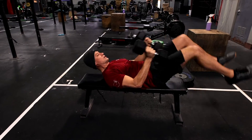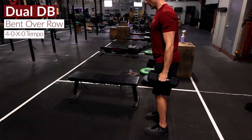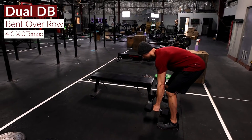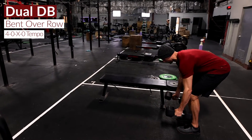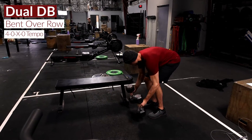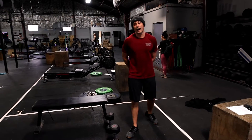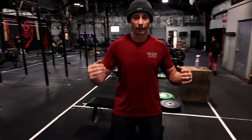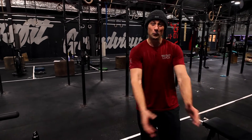We're super-setting that with dual dumbbell bent over row — unlock the knees, hinge at the hips, exploding up, and then a nice four-second lower on each row. This workout, I personally really like this one — I think it's going to be a lot of fun. Hope you guys enjoy it, we'll see you tomorrow.